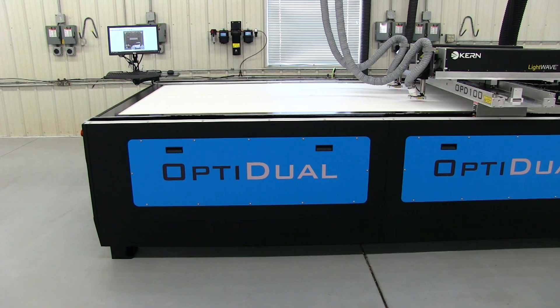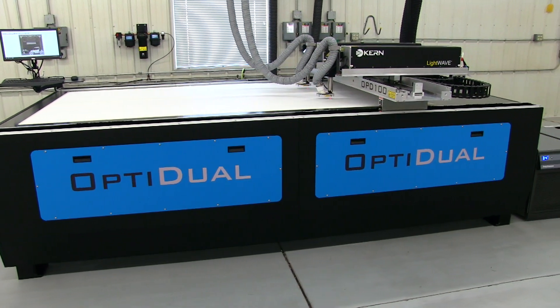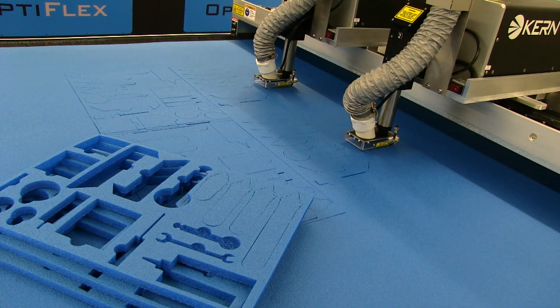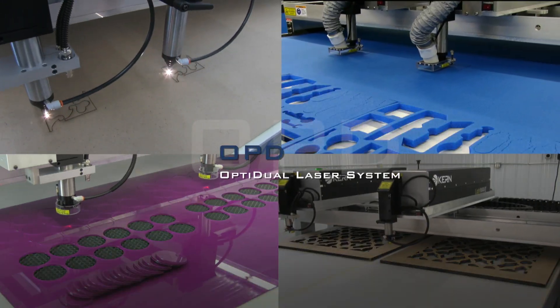The OptiDual is available in a wide range of working areas and features the same industrial table structure as the OptiFlex model. Lasers from 30 to 200 watts can be installed on the OptiDual platform. If you're cutting production parts, the Kearns OptiDual should be your machine of choice.